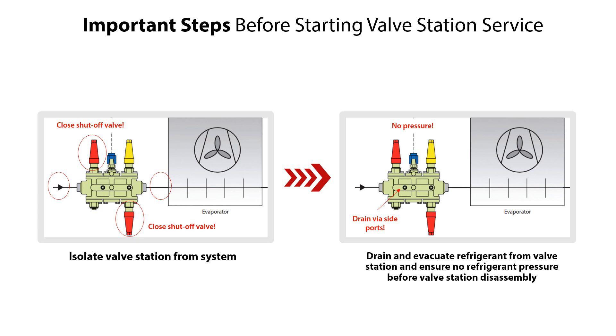It is important to pressure equalize the different function modules and ensure that there is no refrigerant pressure inside the valve station before disassembly.